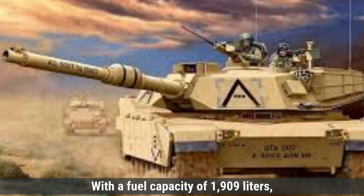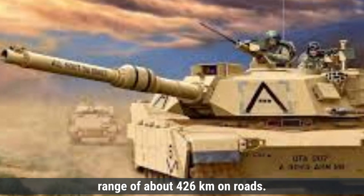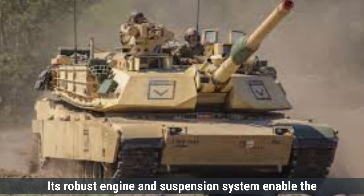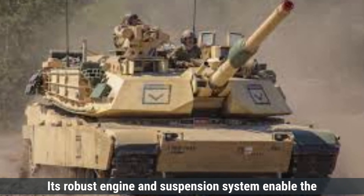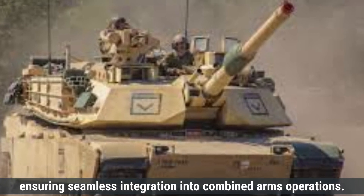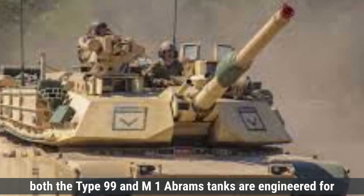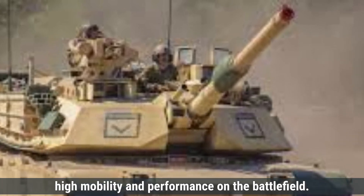With a fuel capacity of 1,909 liters, the M1 Abrams has an operational range of about 426 kilometers on roads. Its robust engine and suspension system enable the Abrams to keep pace with mechanized infantry, ensuring seamless integration into combined arms operations. Overall, both the Type 99 and M1 Abrams tanks are engineered for high mobility and performance on the battlefield.